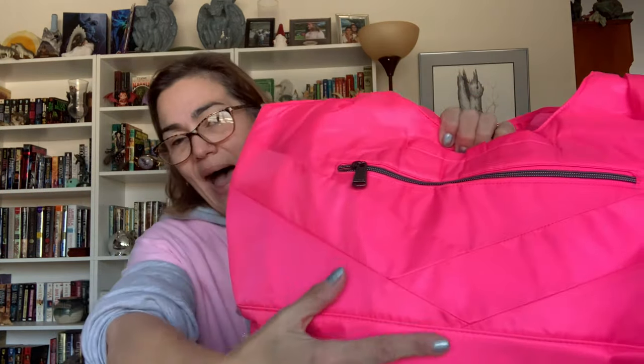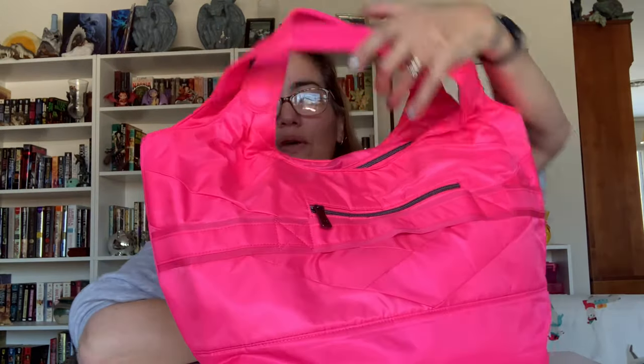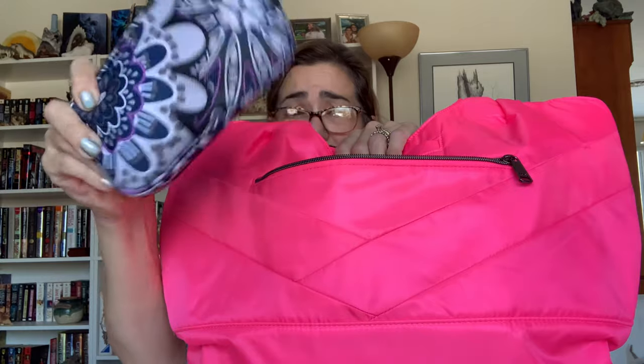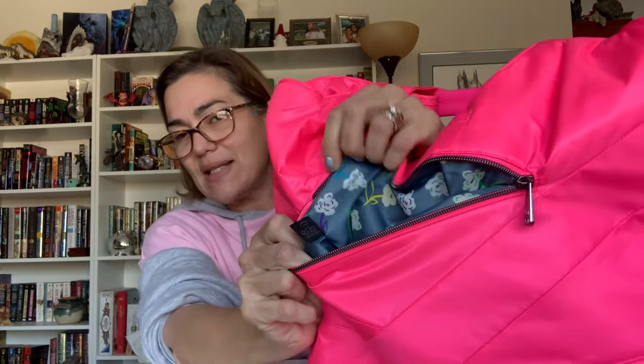Underneath that, before we get into the compartment — look at this beautiful detail! I love that it is on both the front and the back. This pocket has beautiful zippers per Lug standard, and in here I just keep a tech pouch with my phone necessities and my AirPod case.